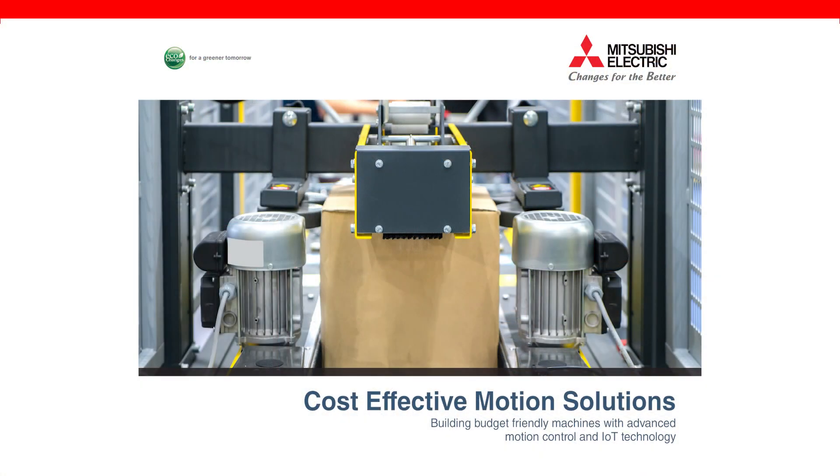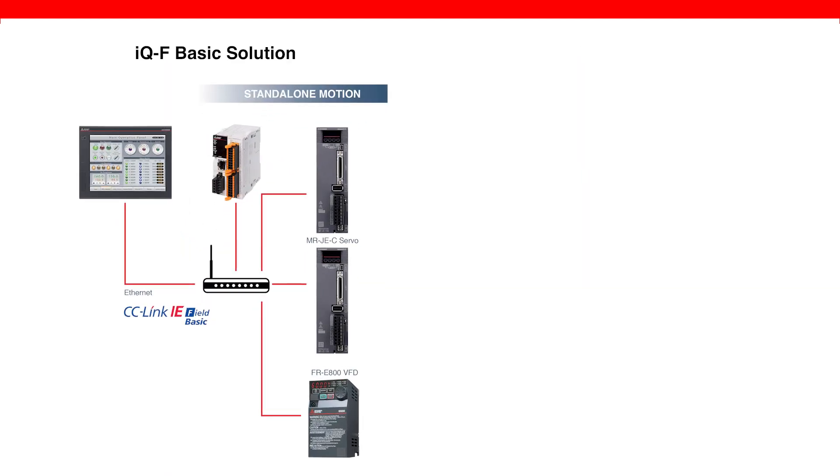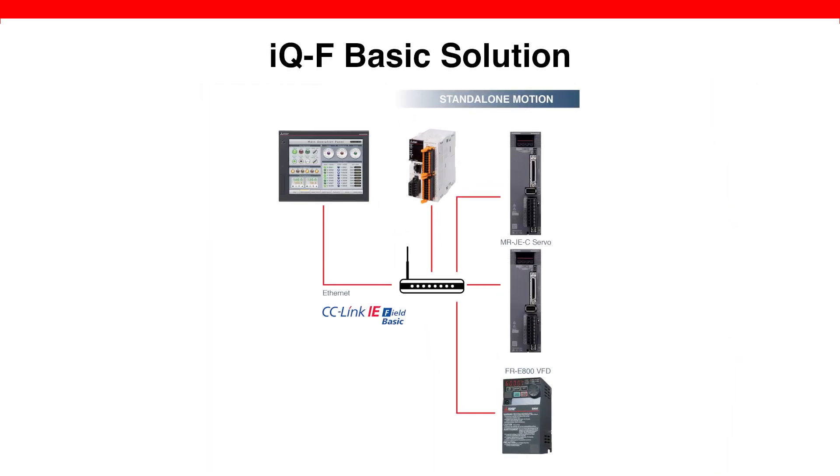I would like to introduce two of our most popular cost-effective solutions: the IQF Basic Solution for standalone motion and the IQF Simple Solution for advanced synchronized motion. The IQF Basic Solution offers Ethernet-based connection for standalone motion with IoT capability. By connecting the Mitsubishi Electric HMI, IQF PLC, servos, and the VFD on an Ethernet network with CC-Link IE Field Basic, it becomes possible to control up to 16 individual axes through the IQF built-in Ethernet port.